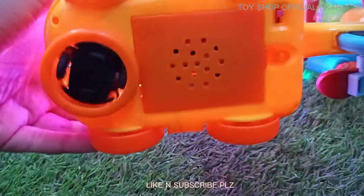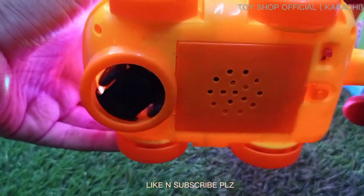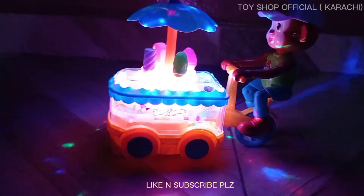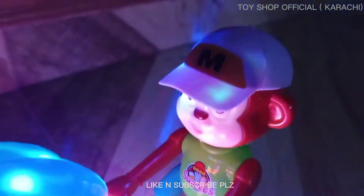And if I remove the cap, then it will start to ride and move around. I will show you in the mirror how it looks.